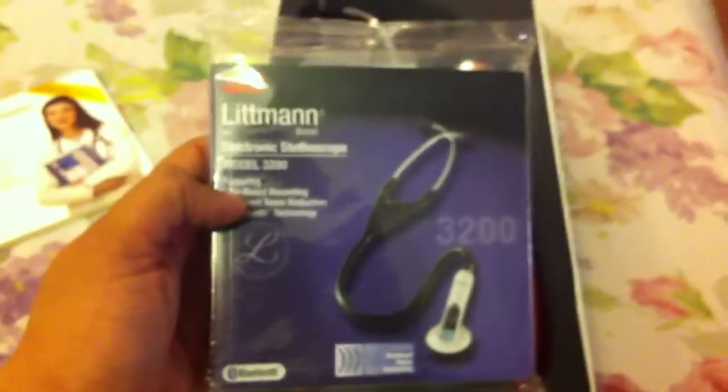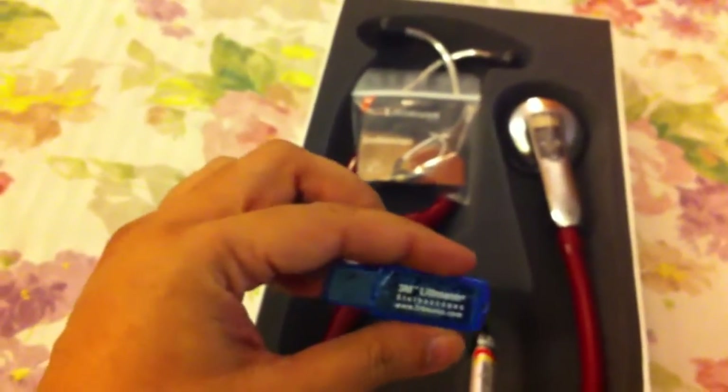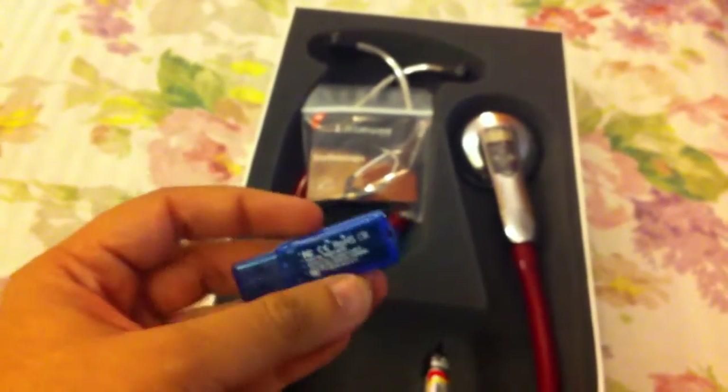The second thing is a really huge user's manual, and this one is most probably the guarantee or warranty card. This here is the Bluetooth dongle that comes with it. If there is no built-in Bluetooth option in your laptop or notebook, you can attach this and it will act as a bridge — a Bluetooth connection bridge between your laptop and the stethoscope.